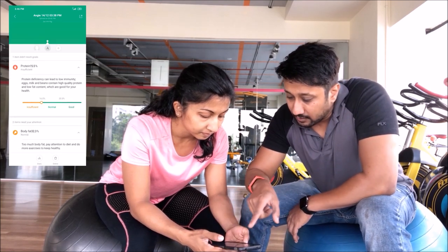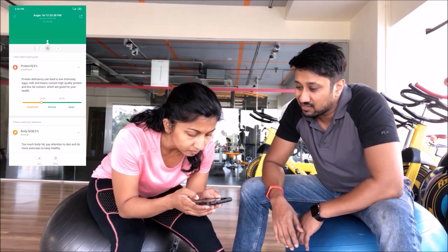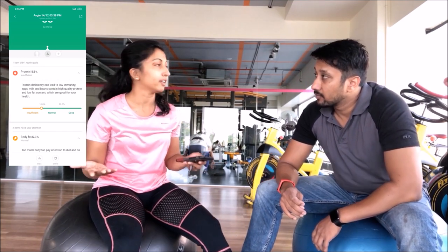Looking at protein — do you think this matches what you calculate at the gym? The other machine I use is the InSync, the big one with the rod and handles. I've never been told I'm deficient in protein, which is hard to believe because protein is what I keep having all day. But it could also be a biological or medical factor I'm going through which is leading to less absorption of protein.